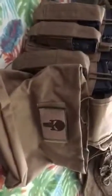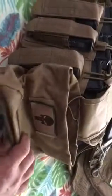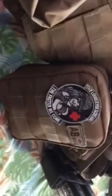Immediately past that you can see there is a dump pouch — this is basically folded up. The dump pouch holds all the magazines after you've spent the ammo. I like the Punisher, so I have the Punisher logo on my dump pouch. Behind that is my first aid kit, and my blood type is AB positive.